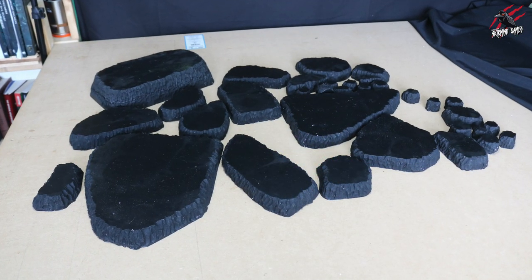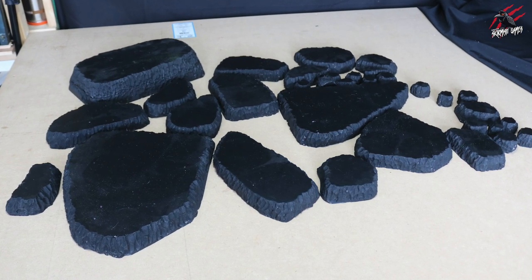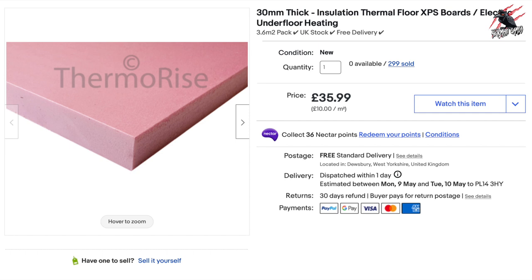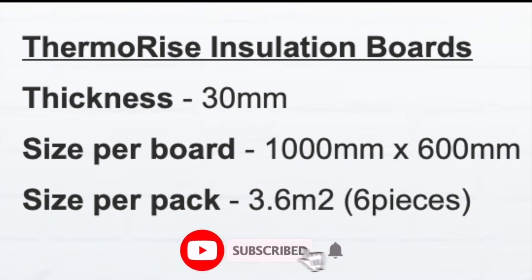The first step is to cut out the hill shapes from a sheet of foam and base coat them. The foam I use is 30mm thick insulation thermal floor XPS board — I'll put a link in the description to eBay where I got this. For £35.99 you get 3.6 square metres; the sheets are 1000mm by 600mm and you get six of them, so you can get a lot of hills out of this.